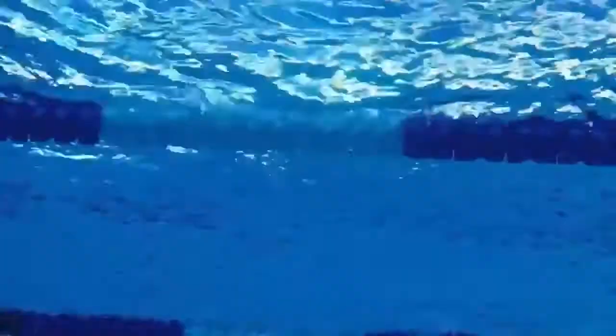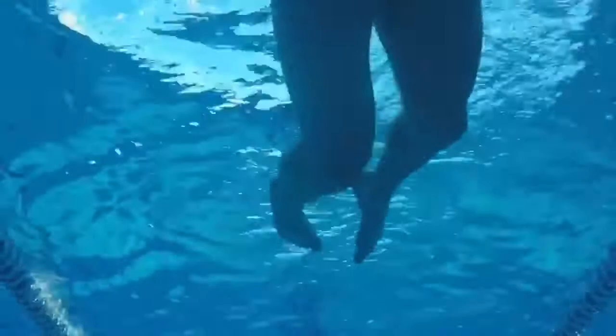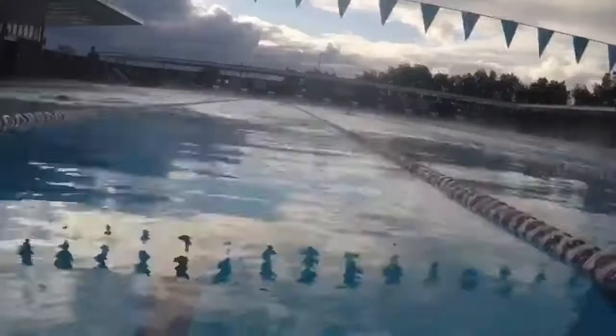Rotation drills, such as a single arm kicking drill where you've got one arm out in front and you're kicking to the side, just practising breathing to the side — because if we breathe too far forwards or backwards, that does throw our hips out of alignment as well. So we want to try and rotate around a fixed axis, where we're rotating from side to side and trying to keep the rest of our body relatively still.